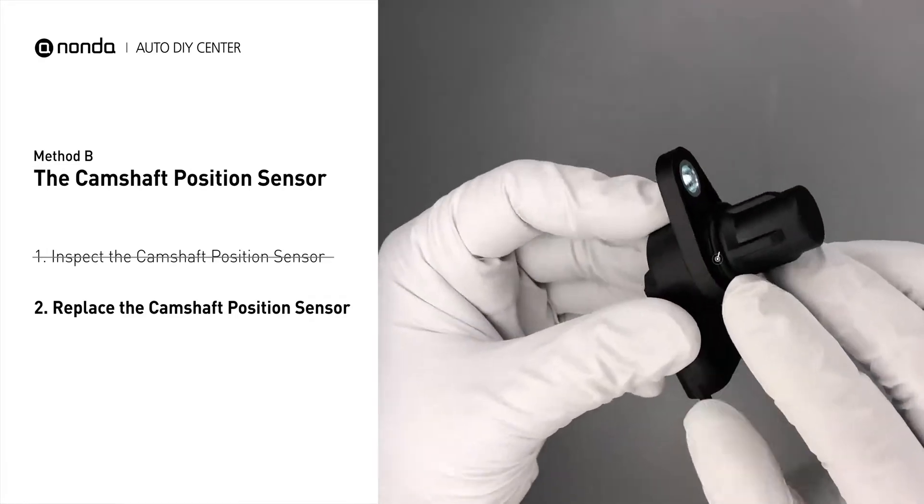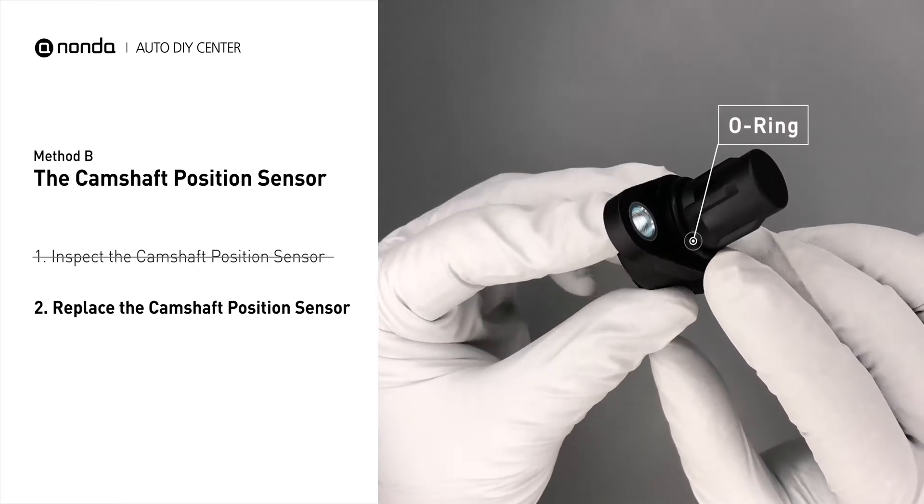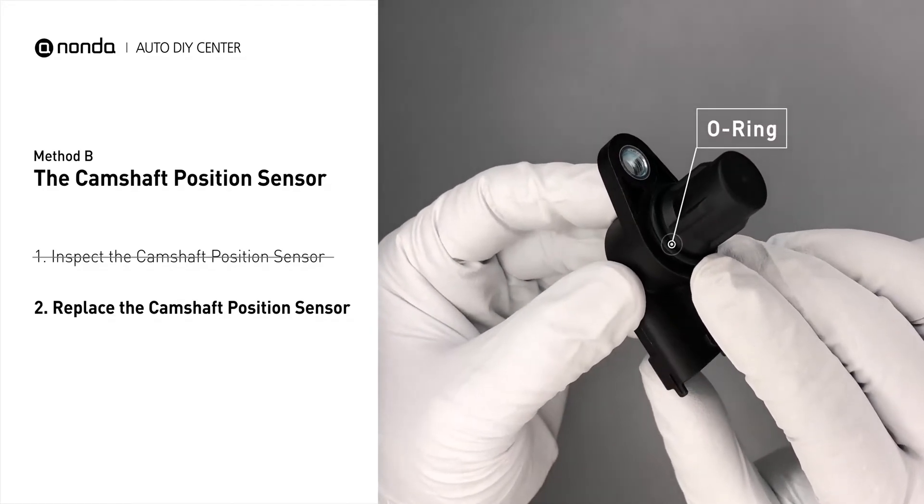Check to make sure the O-ring from the sensor hasn't fallen into its hole, then replace it with a new camshaft position sensor.